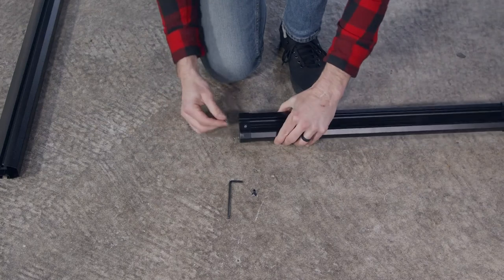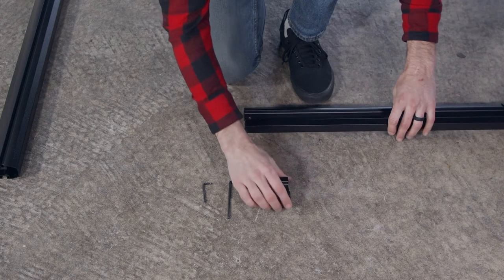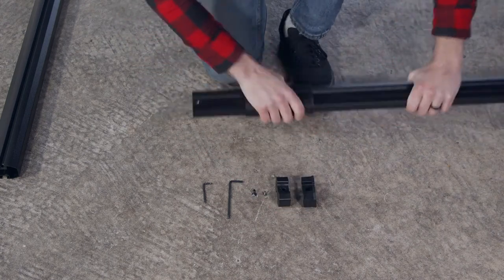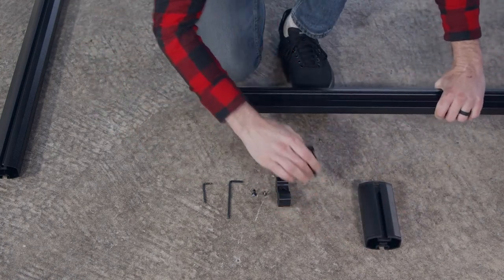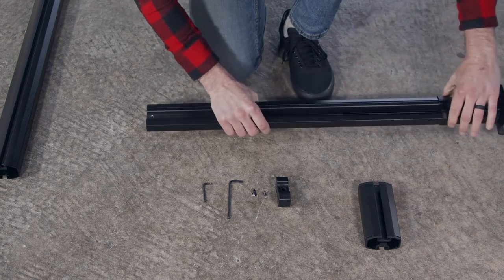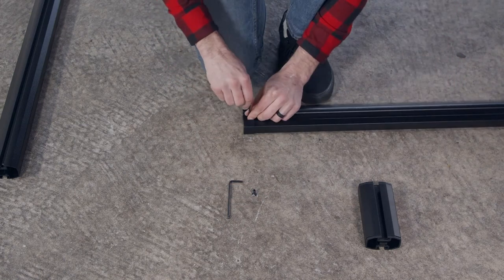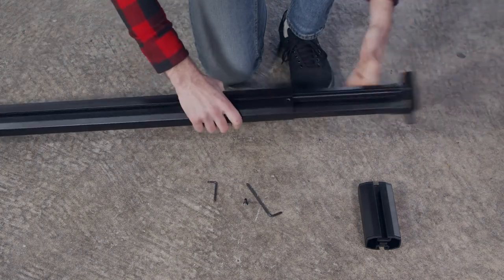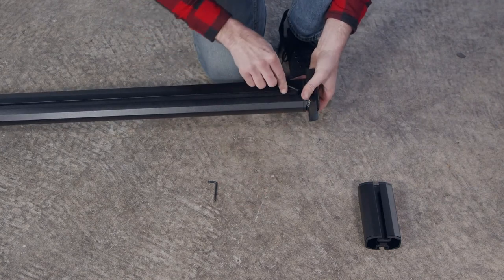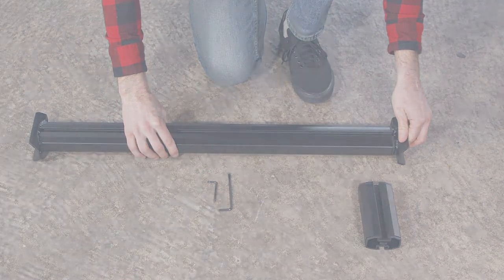Using the T-15 wrench, remove the screw and end cap from the extension. Loosen the screws, then slide the collar and the T-slot sleeves off. Reinstall the collar and square nut with the flange facing the end bracket as shown. Reinstall the end cap and tighten it up. Now reinsert the extension and loosely reinstall the adjustment screw. Sidebar is now shortened. Continue with the installation as shown earlier.